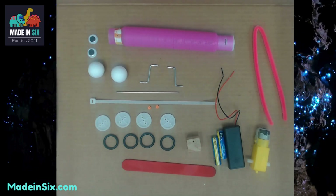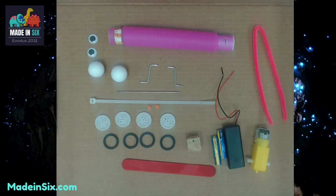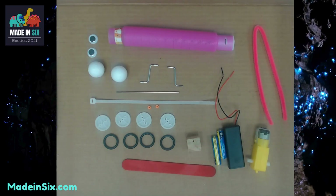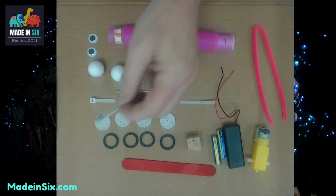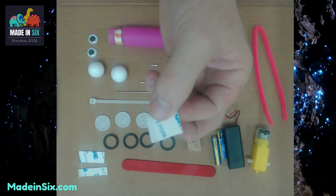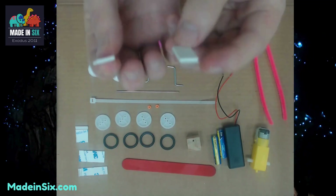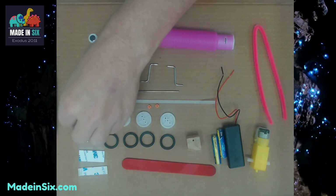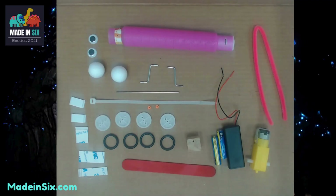There are also two googly eyes — these have peel-and-stick on the back, so we're going to pull those off when we get ready to put the eyes of the robot in place. Now there are five other small pieces of tape and these are different sizes. It's important that we use the right size tape. We've got two longer pieces of tape, one square piece of tape, and two smaller rectangular pieces of tape. These are all double-sided, so make sure that we don't pull the tape off before we need to.